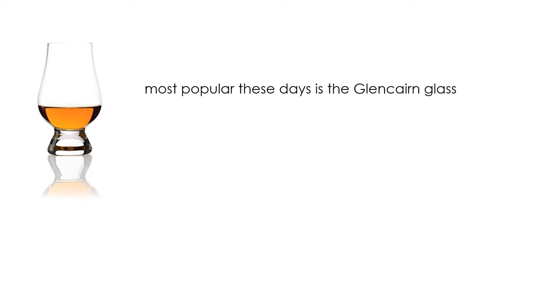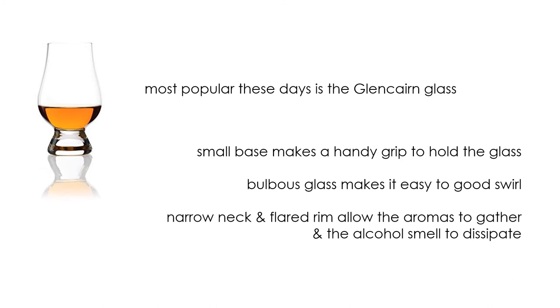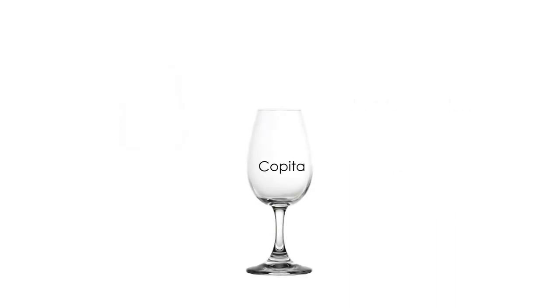The most popular these days is the Glencairn glass, as you may have seen in many photos. The small base makes a handy grip to hold the glass at various angles to really examine the appearance. The bulbous glass makes it easy to get a good swirl, and the narrow neck with flared rim allows the aromas to gather just under the edge while the alcohol smell dissipates. Overall, it's perfect for tasting. You can also use a small white wine glass, but be careful of larger red wine glasses, as they can be too large to concentrate the aromas. Distillers use a glass very similar to a white wine glass called a copita to test their product before bottling.